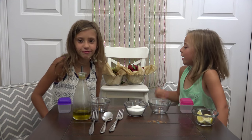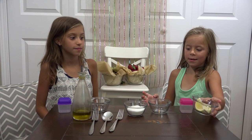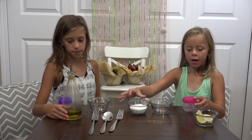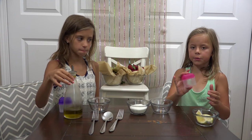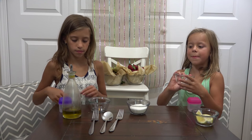Here's what you'll need: you'll need strawberries, kiwi, lemon, olive oil, and sugar, a tub to put your body scrub all in, and a little bowl to mash it up.